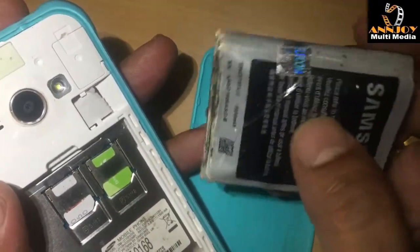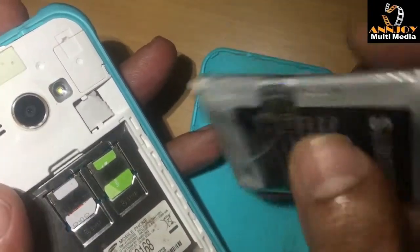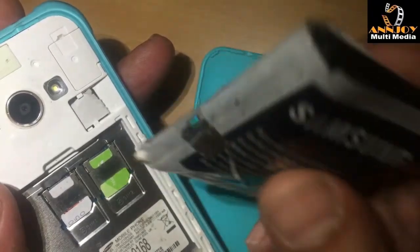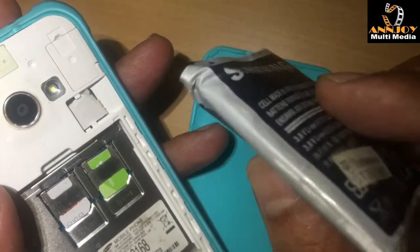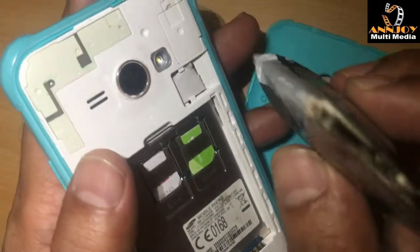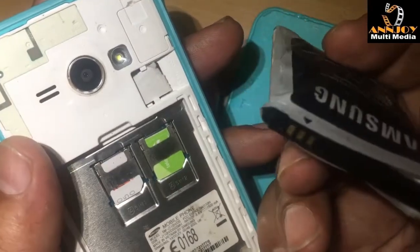Today we learned how to repair an old battery which has become a fat, swollen battery. You can see one battery is totally fat and it's not possible to ever use for a phone — it's very dangerous to use on a phone.